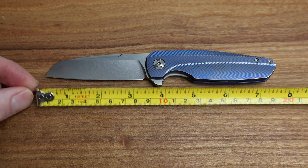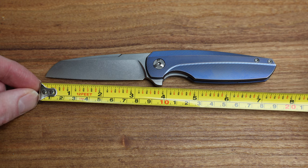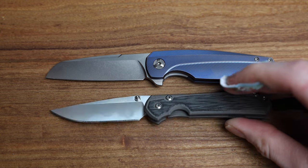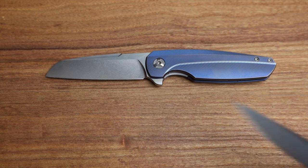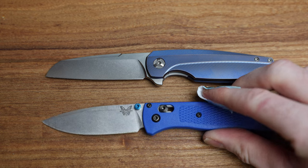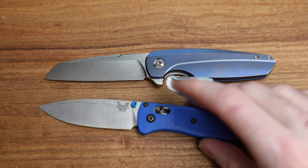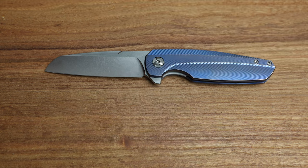Talking about size: overall length is right around seven and a half inches, maybe a hair under. Blade length is about three and a quarter. So not a huge knife — I'd put it in the same class as a small Sebenza, maybe a little bigger. The handles are wider and it's a thicker knife. Compared to my Bug Out, the overall length is very similar but it's a lot thicker.